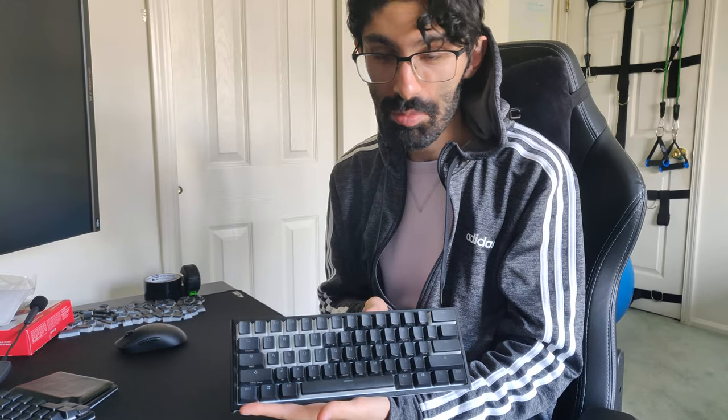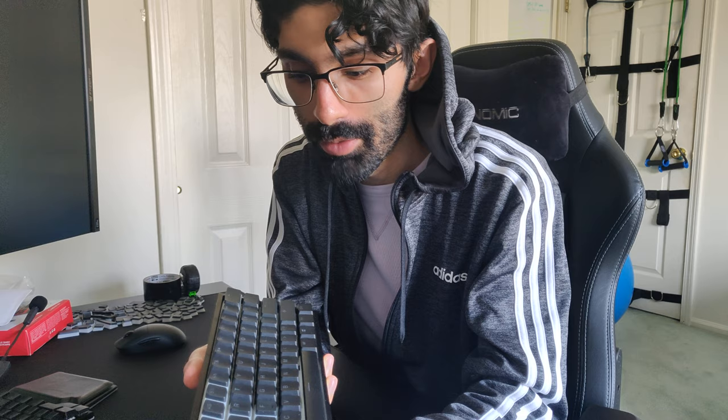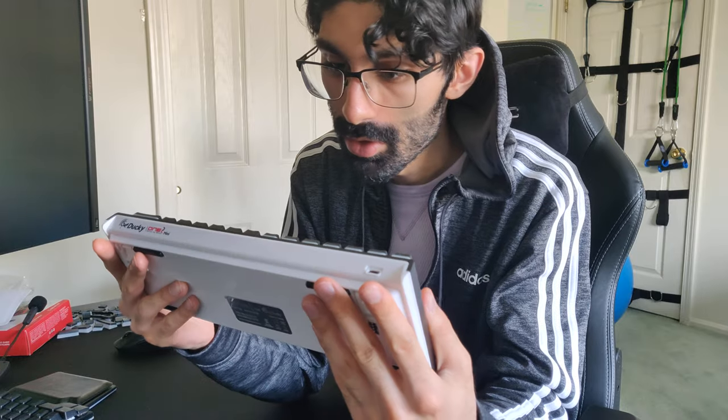This is the Ducky One Two Mini in one minute. So we got the keyboard — it's not even plugged in. It's got silver switches, you saw the typing test video. It's plastic and it's probably the best plastic keyboard I've used. It's about a hundred dollars.